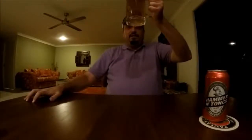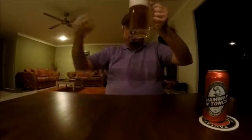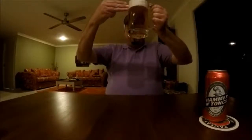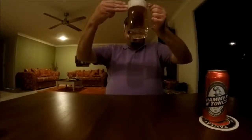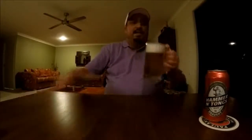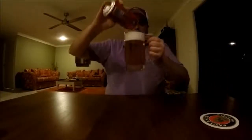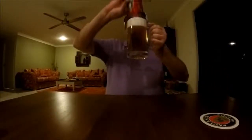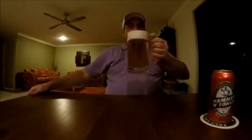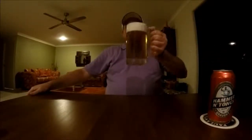As far as the appearance goes, it's a fairly effervescent, clear golden color. We've got just a little under three fingers of frothy bright white head. Let me just top this up and get the remainder of the can out. It certainly looks like a good beer to guzzle down.